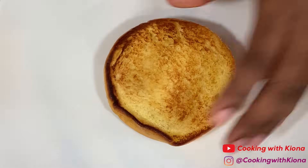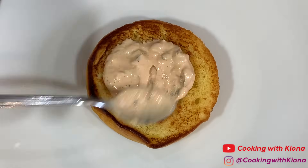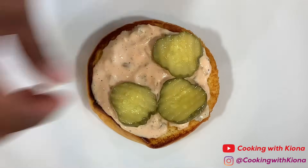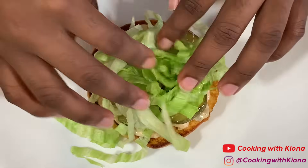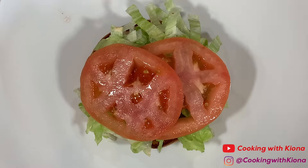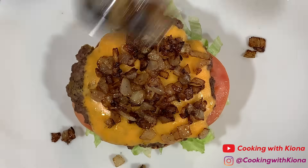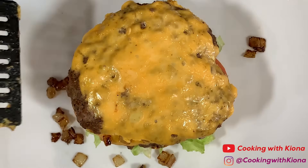Now that our patties have finished cooking, we can go ahead and assemble our burger. First, add your sauce to your bottom bun, then add pickles, lettuce, sliced tomatoes, your patty, your caramelized onions, your second patty, and your bun.